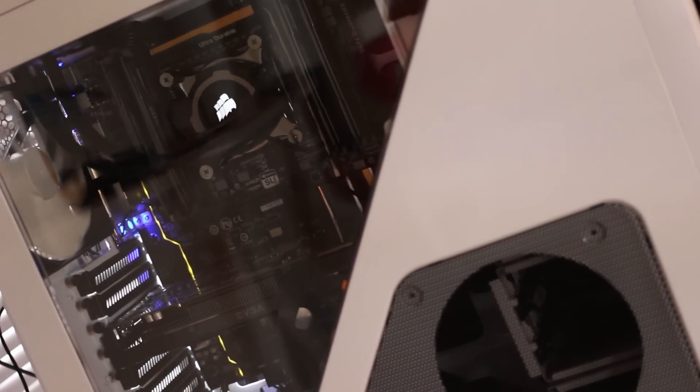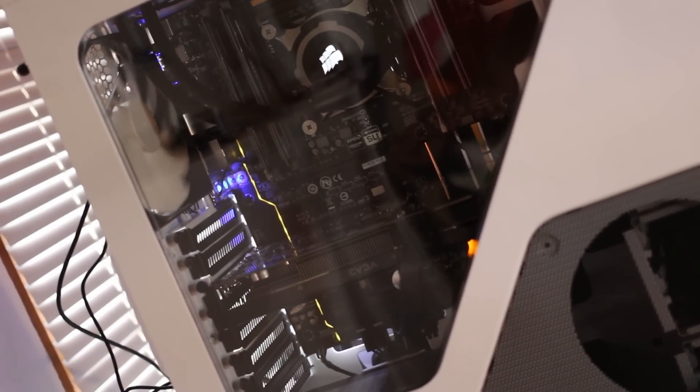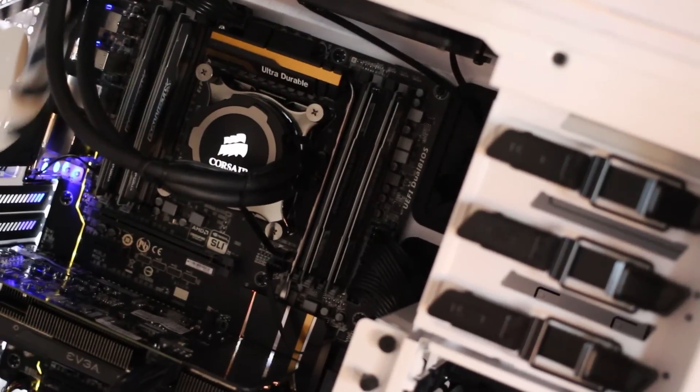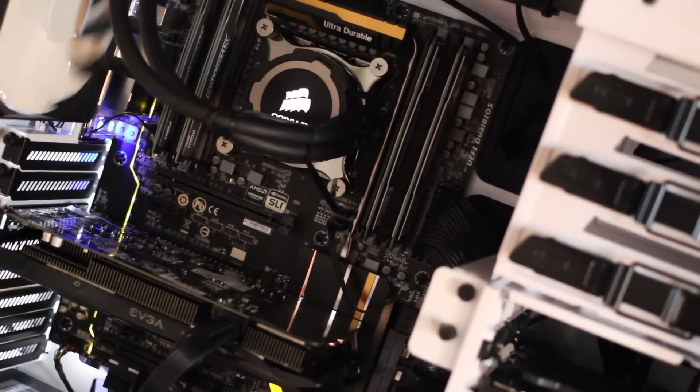So I decided to do the same thing here — granted I got a little more beefed up one — but the look and the functionality of the Corsair Hydro Series H105 is absolutely amazing and it got stellar reviews, so I couldn't really recommend this thing more.